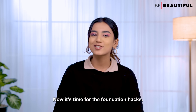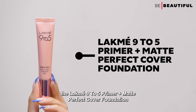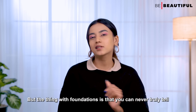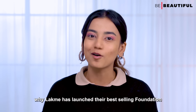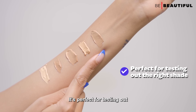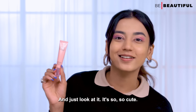Now it's time for the foundation hacks. I like to call this the two-step blending hack. Grab your favorite foundation formula — I personally love the Lakme 9-5 Primer Plus Matte Perfect Cover Foundation. It's infused with a primer and SPF, has buildable coverage, and provides a super long-lasting finish. Lakme has also launched this best-selling foundation with a built-in primer in a mini size — it's travel friendly, perfect for testing out your shade before committing to the full size, and priced at just 299 rupees.